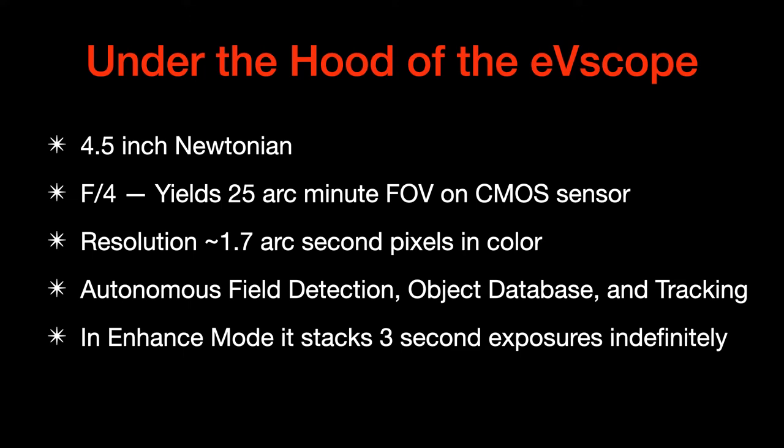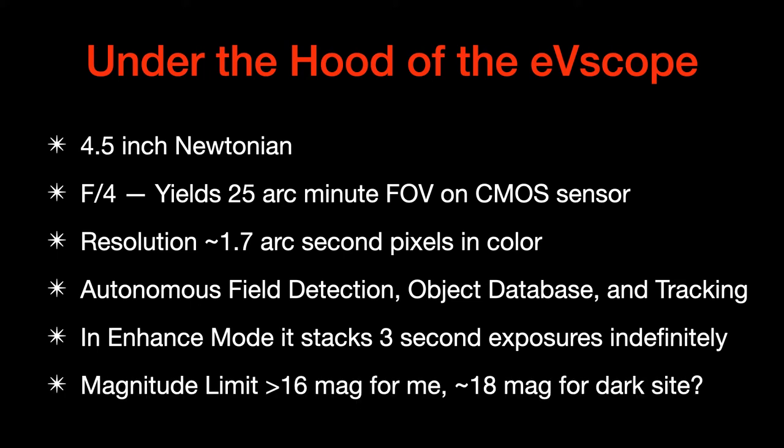In enhancement mode, it can stack three-second exposures essentially indefinitely — that's where the real power comes in. The magnitude limit I've determined is about 16th magnitude or so, but it can go to 18th magnitude, maybe from a dark site.